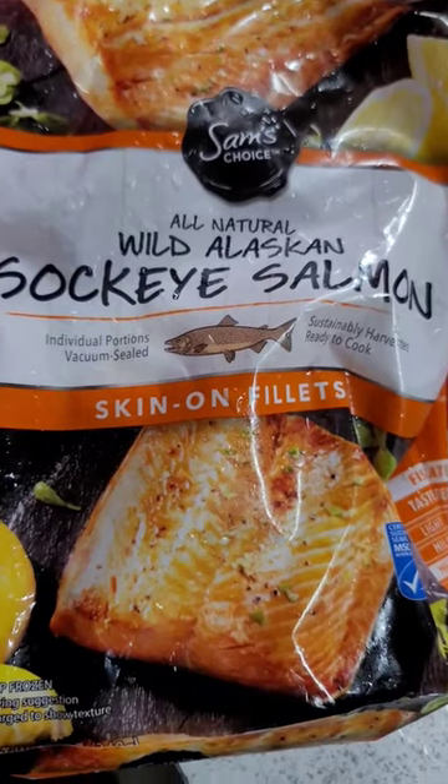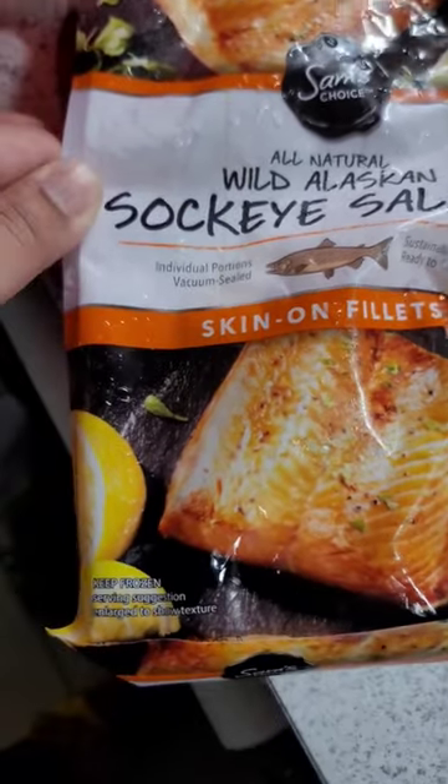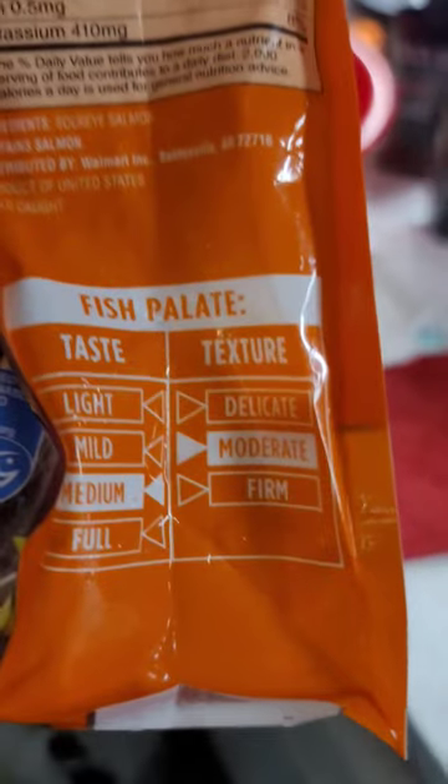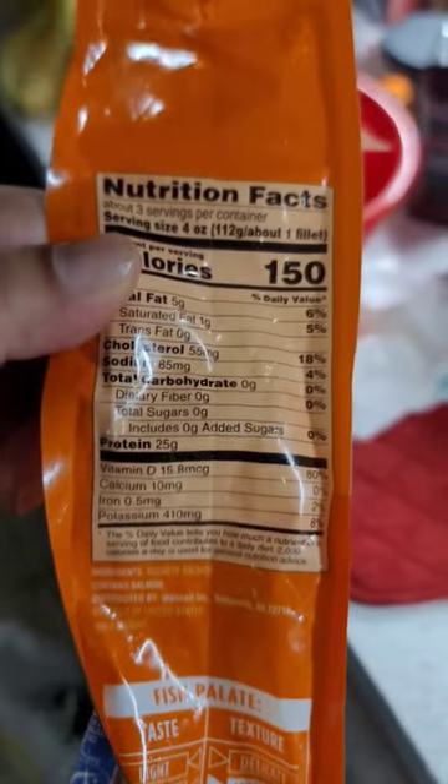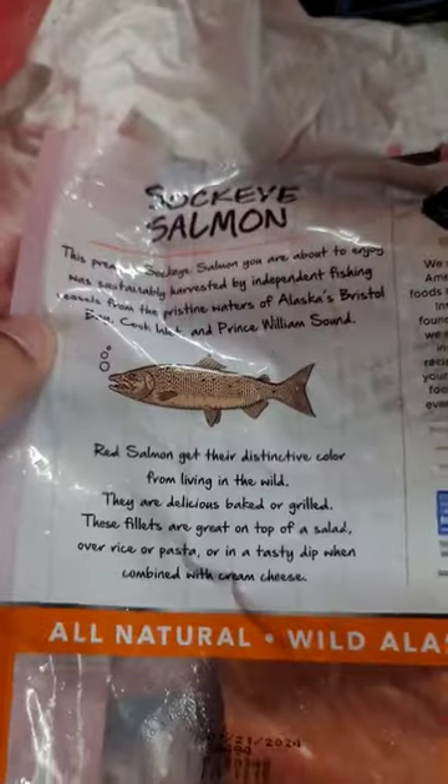A lot of lashing. Sockeye salmon, ready to cook, skin-on filets, keep frozen. We're fixing to bake them. It tells you the fish palette — it's medium taste, moderate texture. Ingredients: Sockeye salmon. If you know, you know.